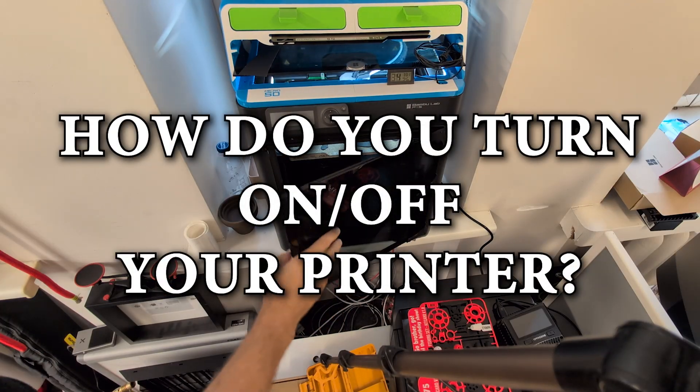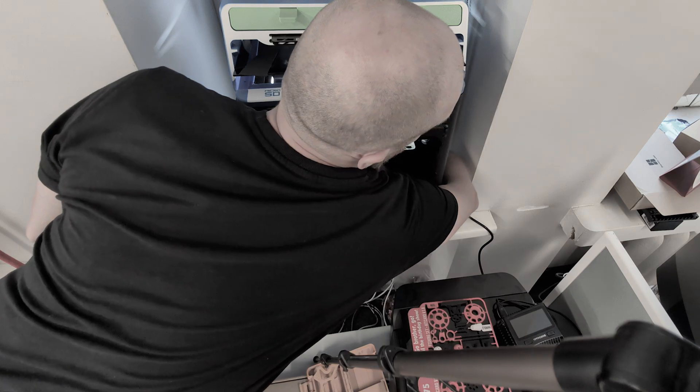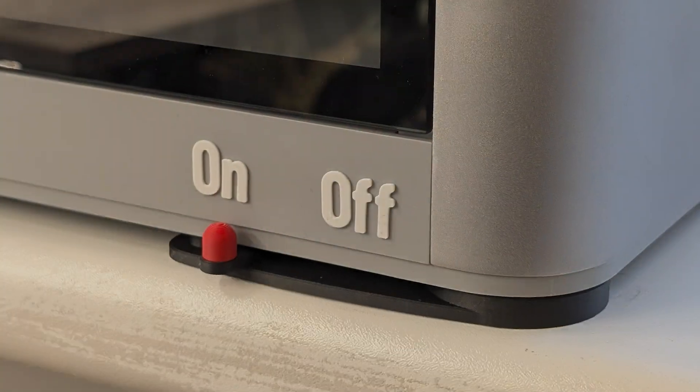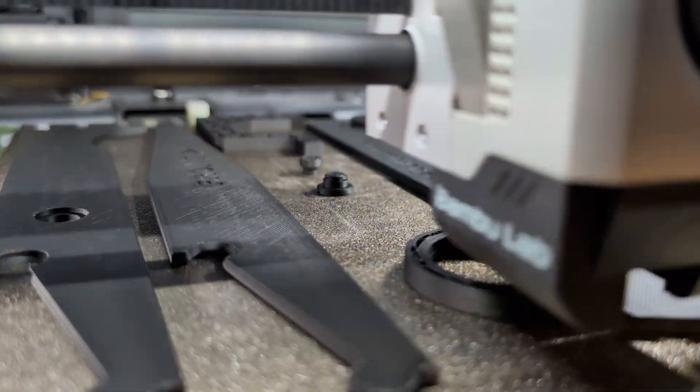How do you turn on or off your printer when it means reaching over the table and around your device? Now there is a solution! Check out my latest creation: the Power Switch Extender. Here are the steps to make it.